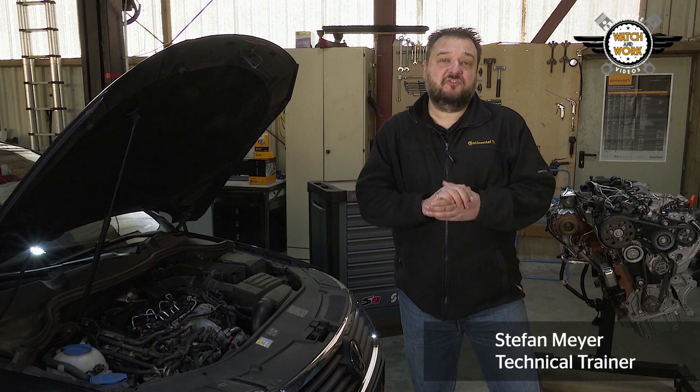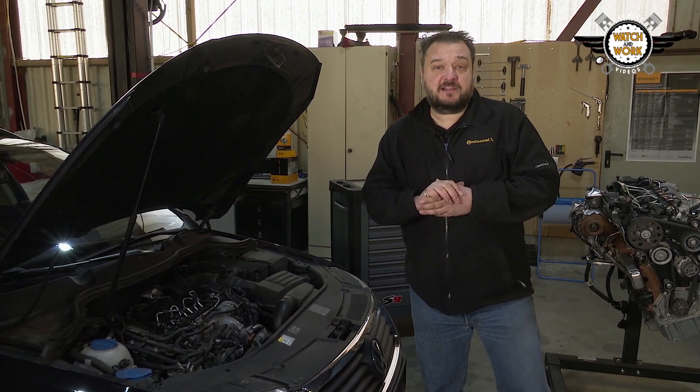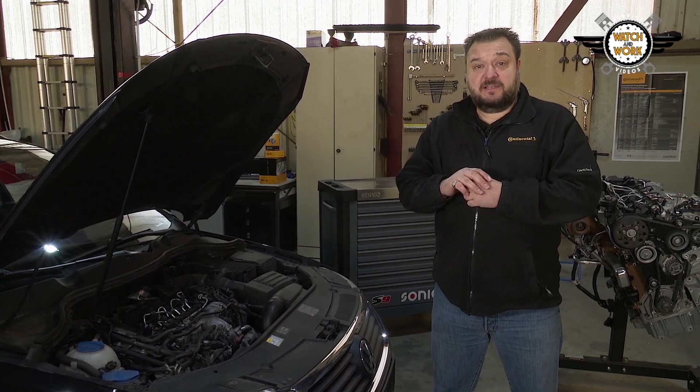Hi guys, welcome to the TDE special. Today we're looking at an engine that you come across very frequently in the workshop. It's a VW 2.0L TDE common rail.